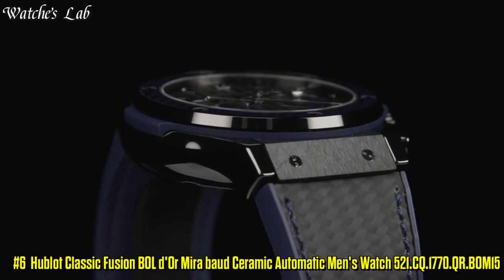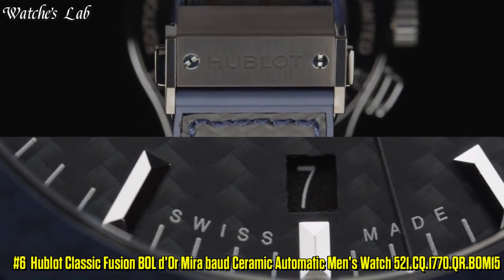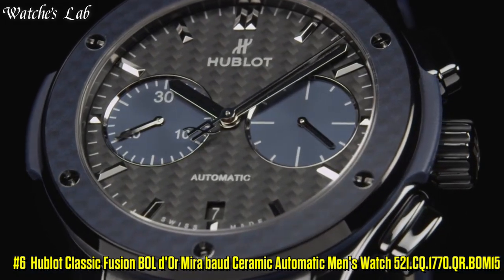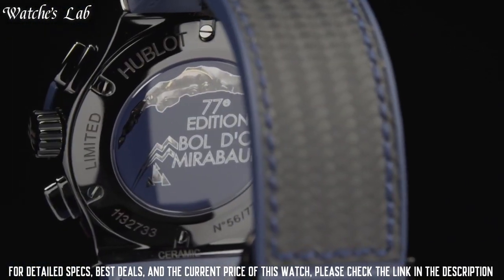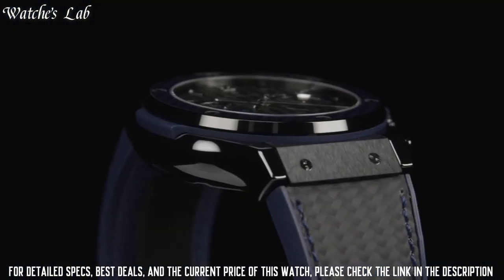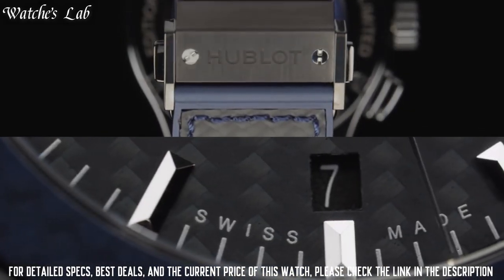Number 6: Hublot Classic Fusion Bao de Maria Bo Ceramic Automatic Men's Watch, reference 521 CQ 1770 QR BOM15. Scratch resistant sapphire crystal, case diameter 45mm, round case shape, water resistant at 50m or 165ft.